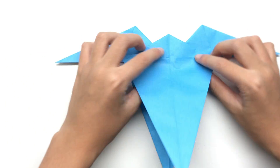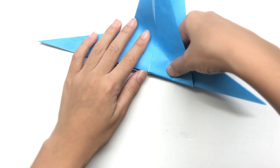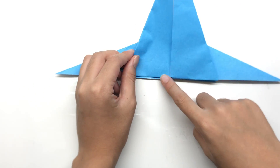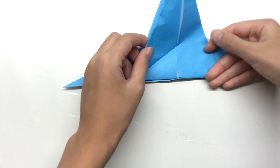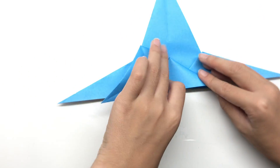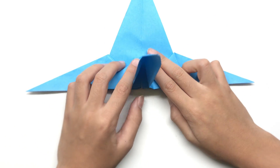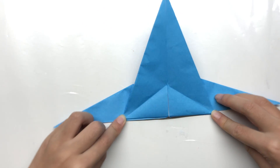Now we're going to fold this flap up to here using this crease, and the same on the other side. Now we're going to fold this whole thing to the left, but before we do that, take this edge to here and to this edge. Fold it to align, and stop here. Same on this side as well — we're just making one wing and this wing we're going to fold to the left.